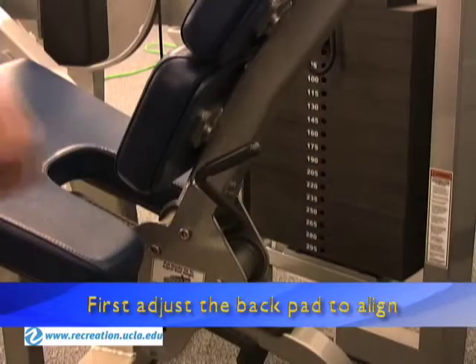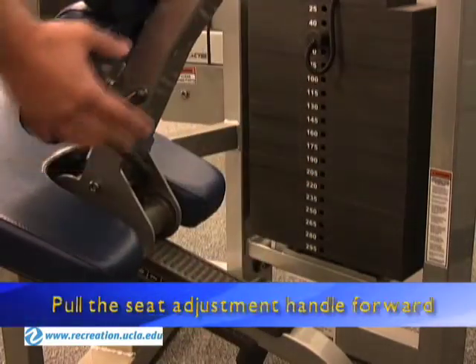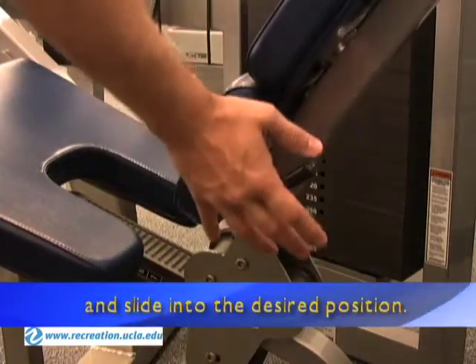First, adjust the back pad to align the pivot point at the knee joint line. Pull the seat adjustment handle forward and slide into the desired position.